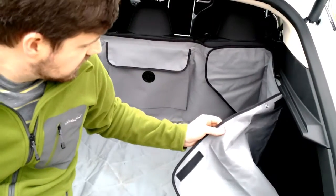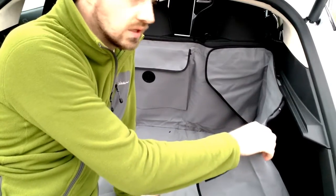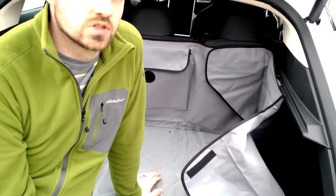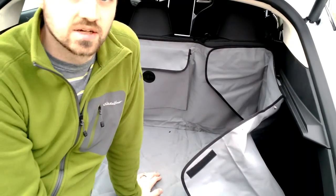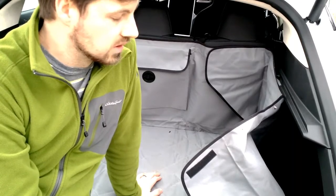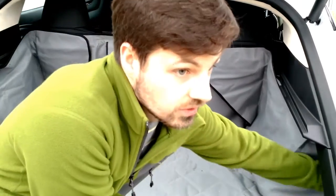Coming back to these, you can see that there are some snaps along here. This can actually also be held up along a window — the kit comes with some suction cups, and that can hold the sides up as well, underneath the window area.